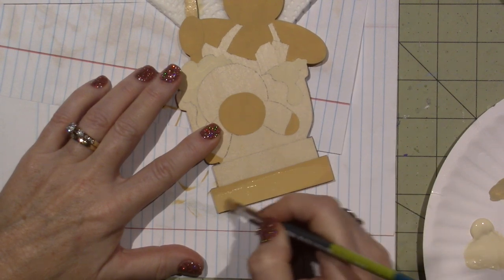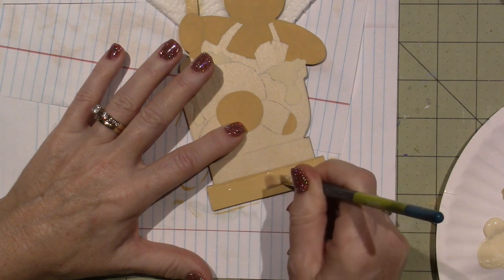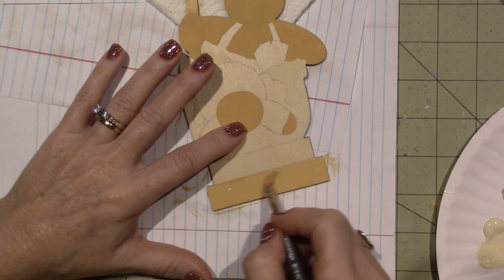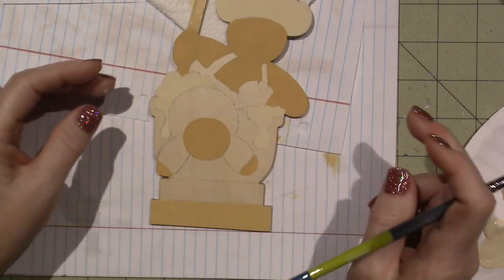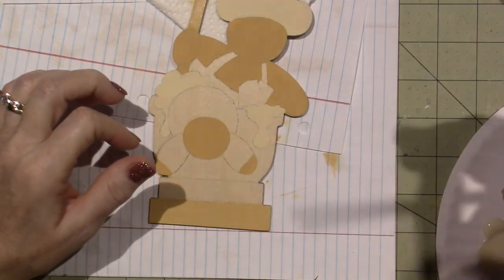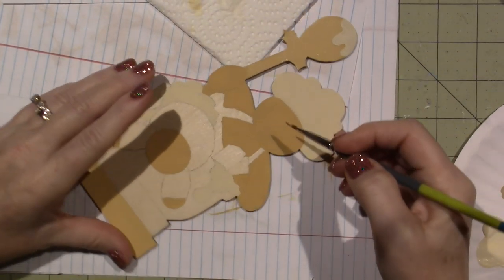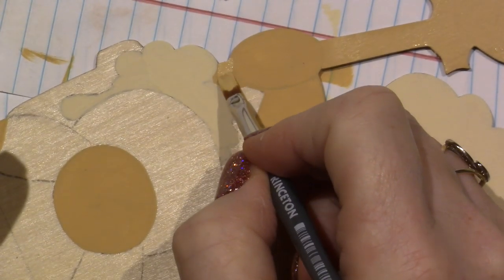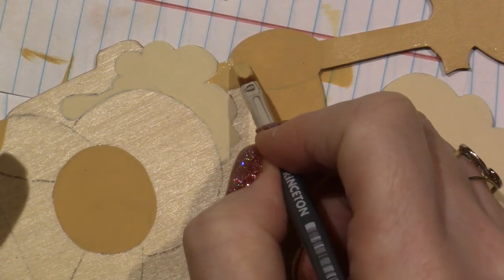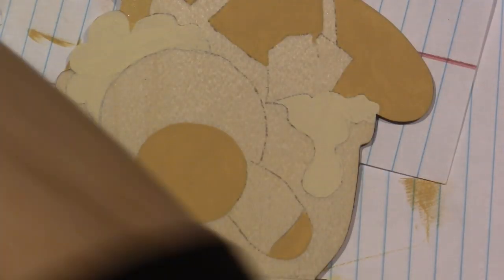I'm going to do the spoon again, and I can still see the tracing of the hand. I'll go right over the holly leaves and trace them on when I'm ready to paint them. This time I need to go around the icing. I still need another coat on the icing, so I'm not going to worry about getting too close to it — but that's a good second coat. The book gets a second coat too.